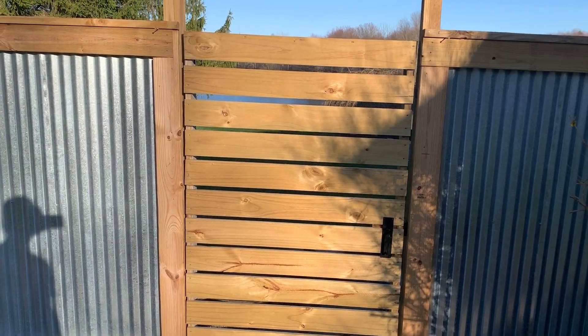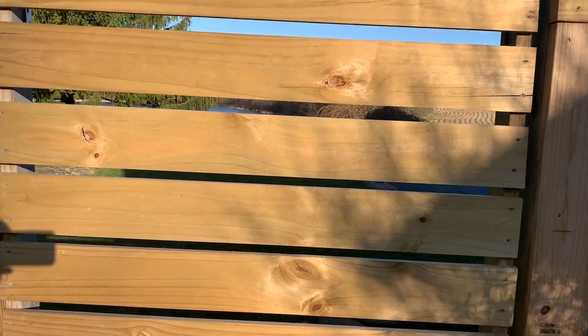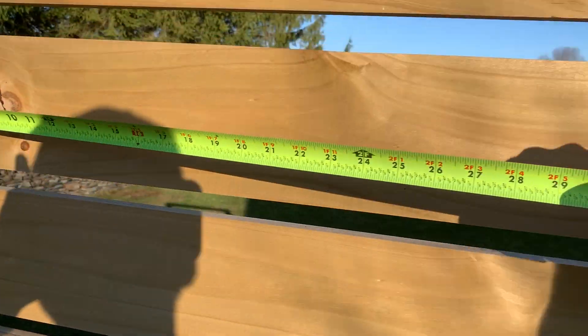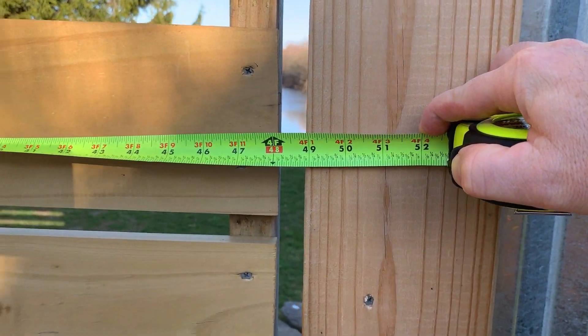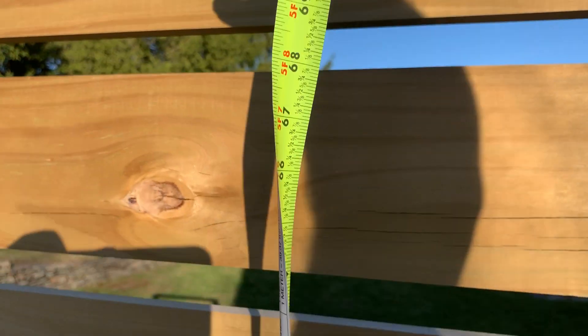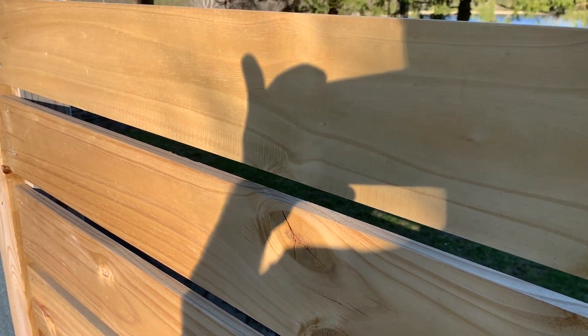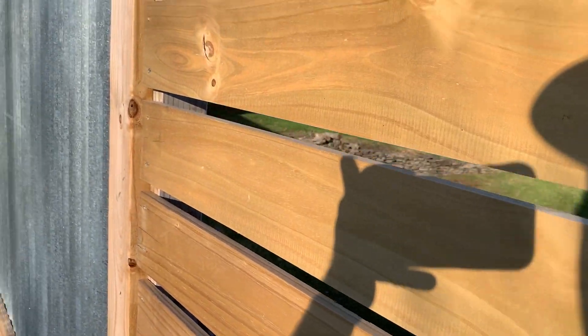I made this about eight or nine months ago and it's held up — that's why I didn't make the video sooner. I wanted to make sure it held. This gate is 48 inches wide by 77 inches high. This is one by six pressure treated, nice and light. I figured that would make the frame last longer. And it's a two by four frame, pressure treated as well.